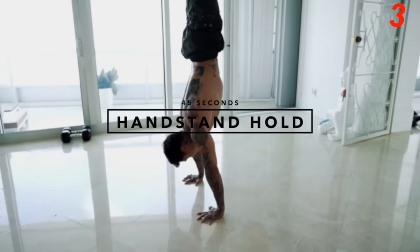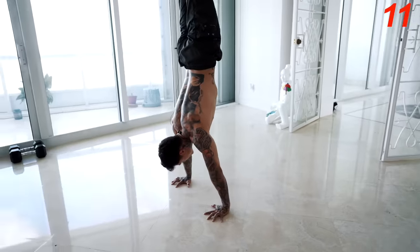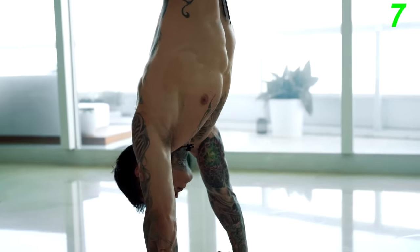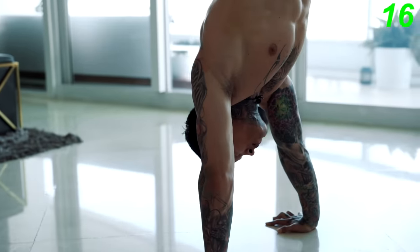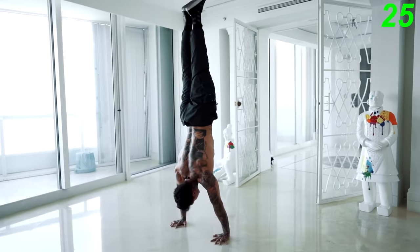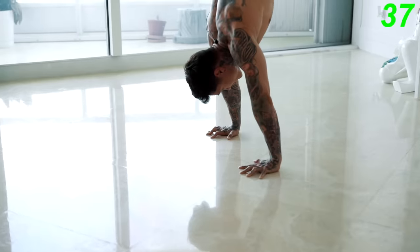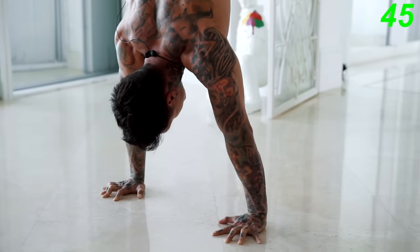Next exercise is a handstand hold, or any of its progressions, for a full 45 seconds. That could be a pike hold, elevated pike hold, handstand hold against the wall, or a freestanding handstand hold — that's what I'm going for. Choose a progression that challenges you.